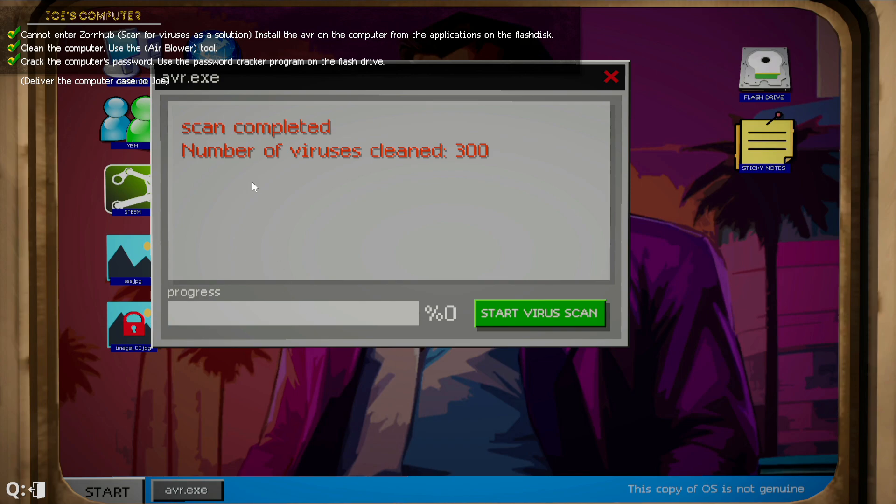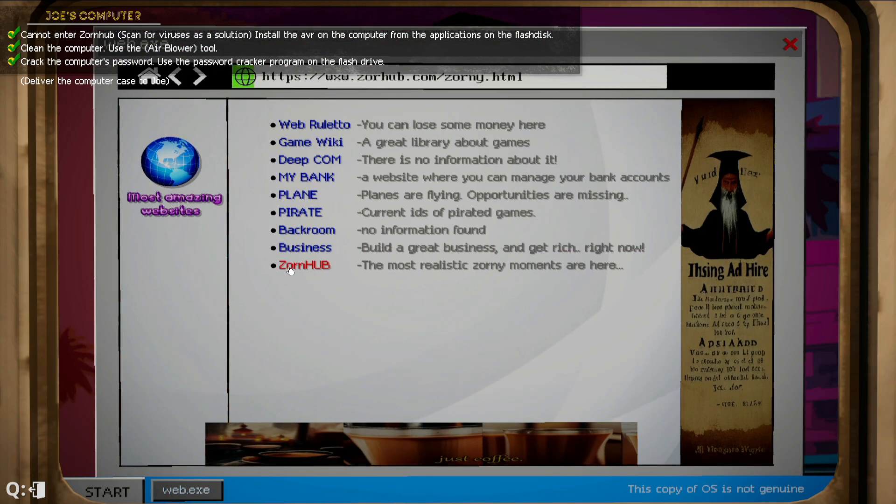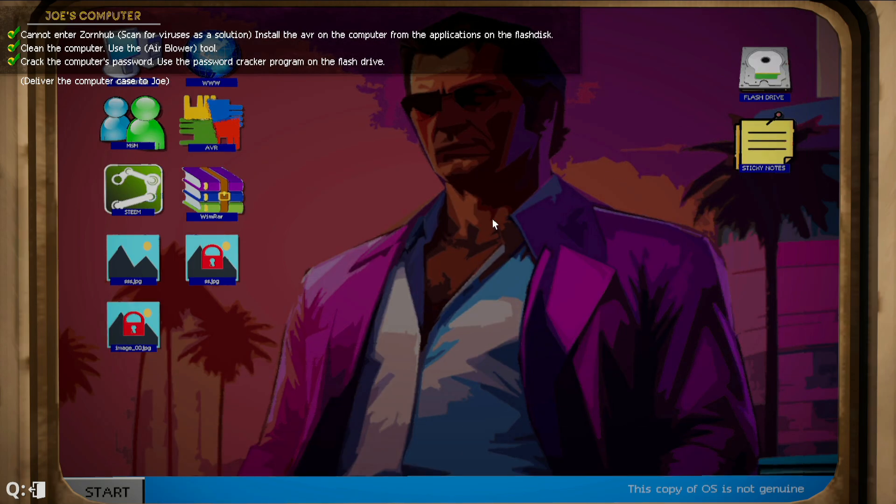Okay, scan completed. Number of viruses cleaned is 300. So now that it's clean, we're gonna go back to www, click on Zorn Hub again — and we are in! Perfecto!